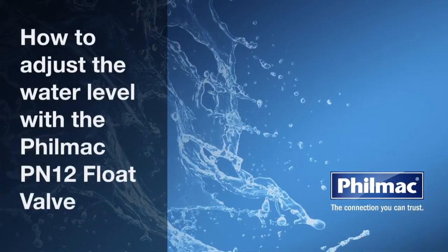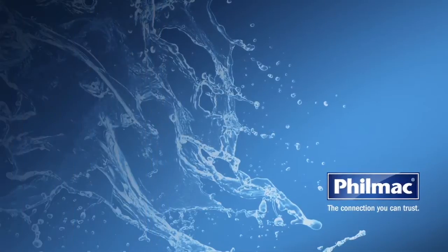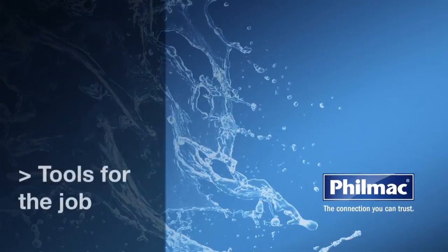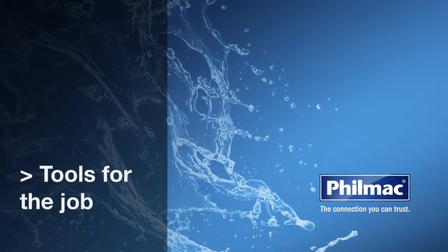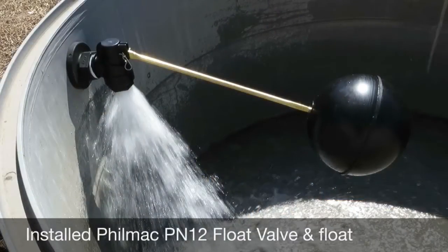Today we're going to show you how to adjust the water level with the Filmac PN-12 float valve or sleeve valve. What tools do we need for the job? An installed Filmac PN-12 float valve and float.